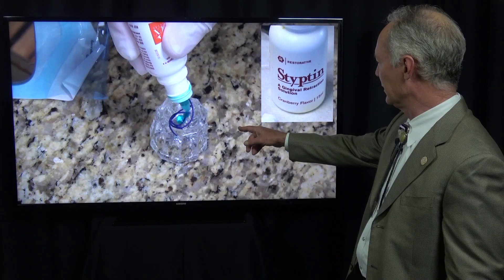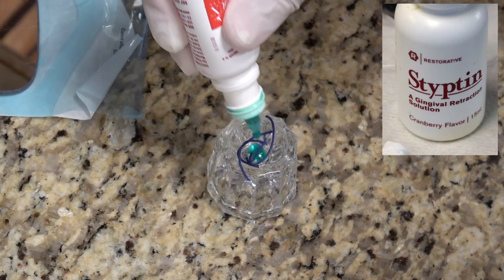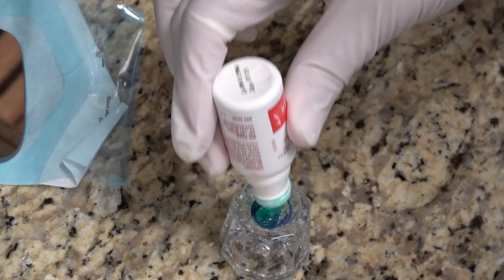We're placing them in a solution of Sipton, which is a gingival retraction solution that controls bleeding. So we're soaking the cords in this hemostatic agent.